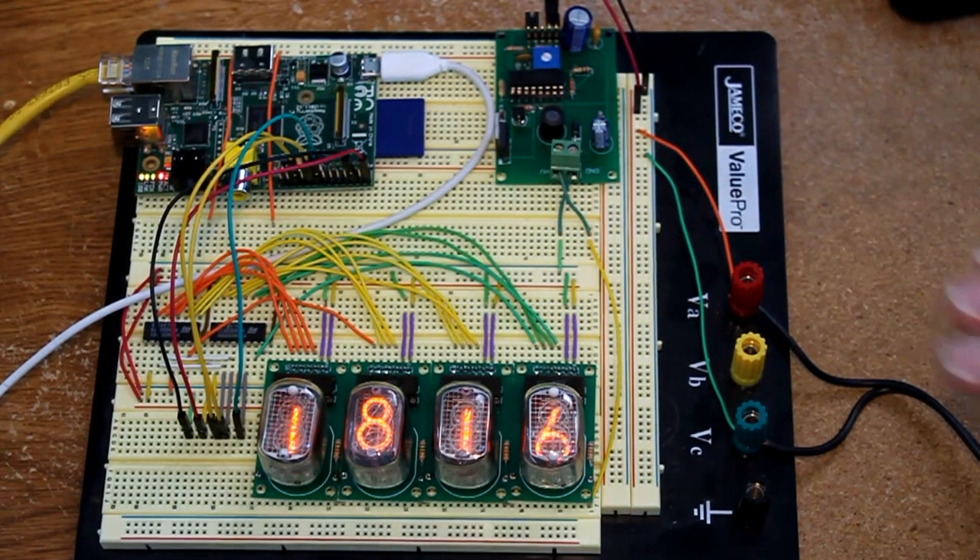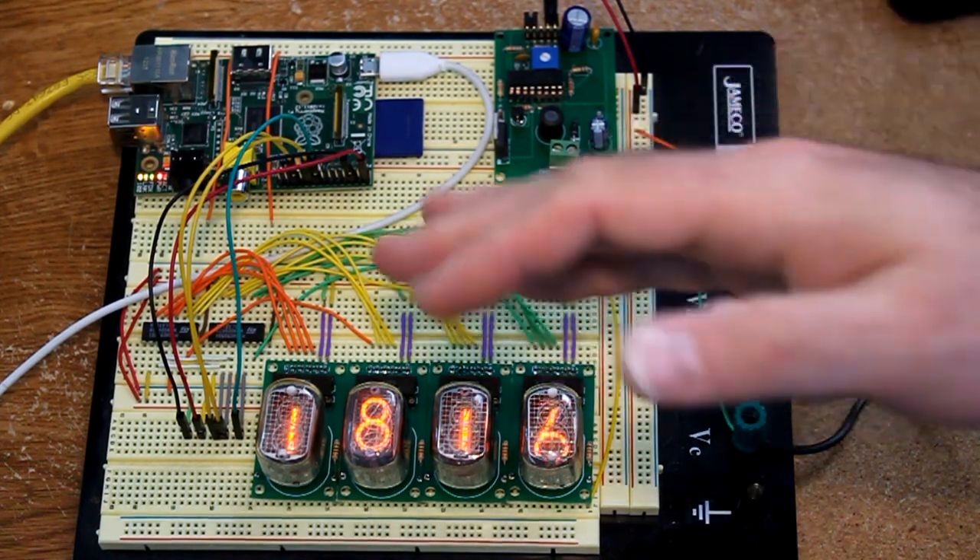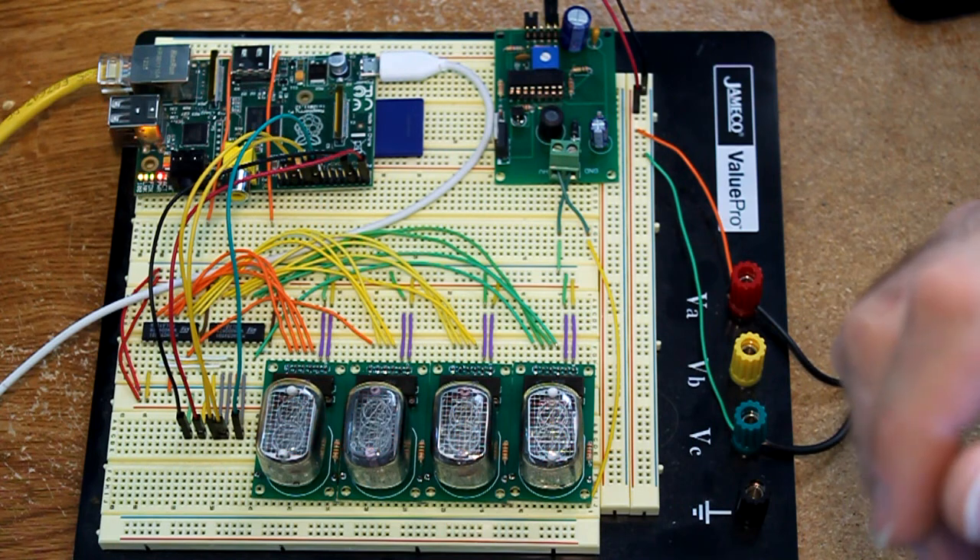These little modules I've designed independently so I can use them in my various prototyping efforts before I design a board to have an actual clock. So let me show how these things come out.